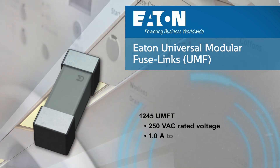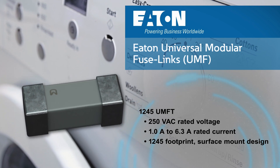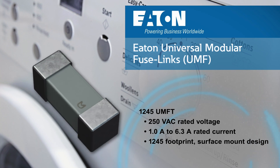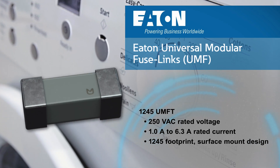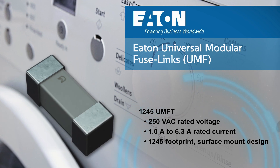The time-delay UMFT fuses feature a 250 volts AC voltage rating and up to 6.3 amps of rated current. Like the UMFF, the UMFT offers space savings and pick-and-place advantages with a surface mount design.